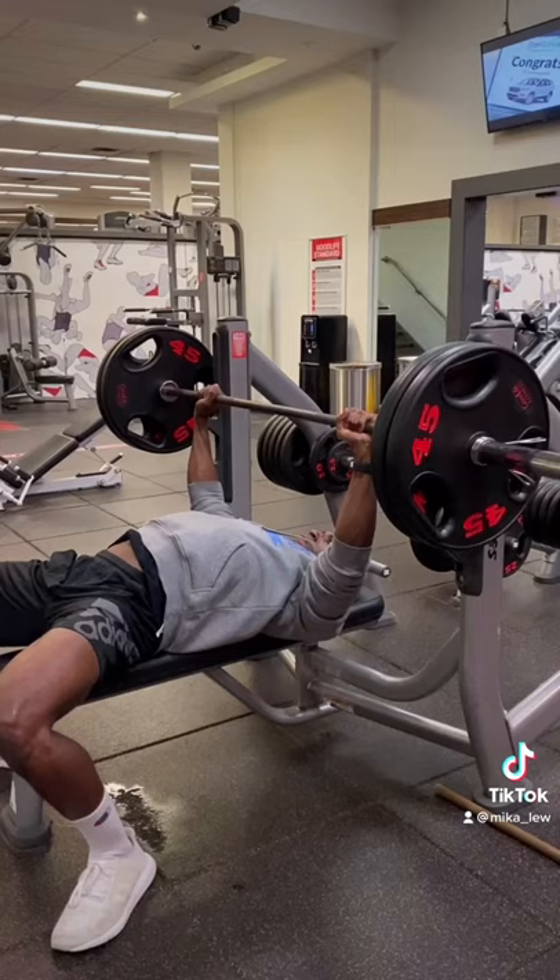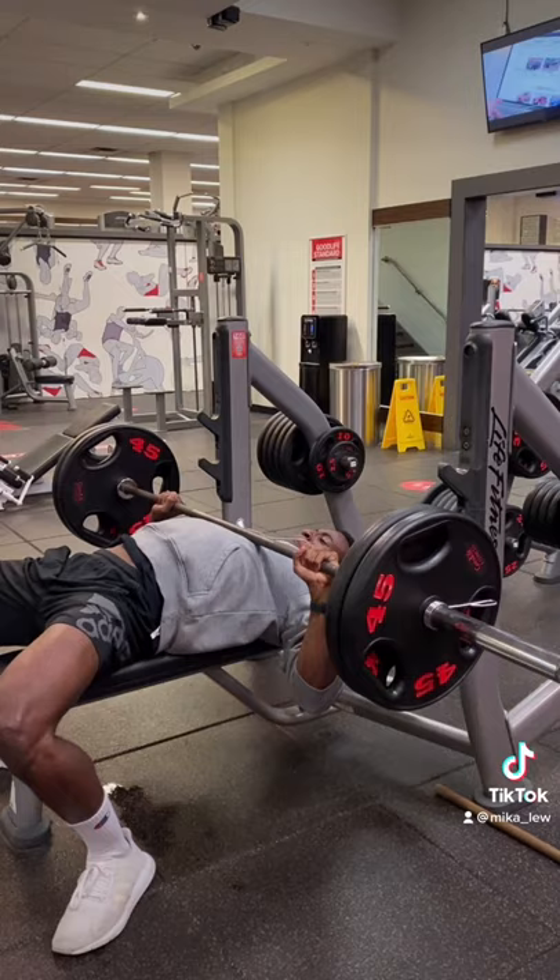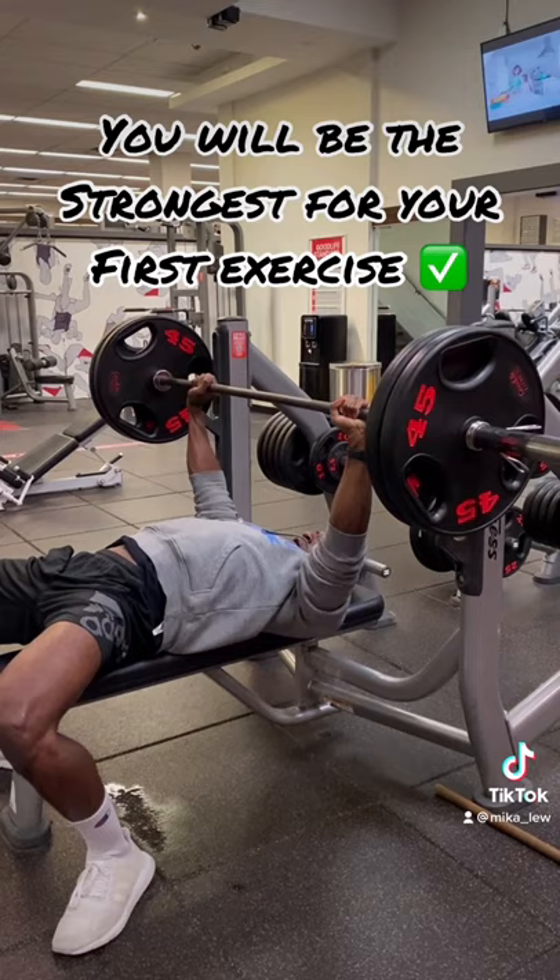In no particular order — the standard flat barbell press. I like to start every push workout with this movement because you can load a lot of weight on it, and I also care about my strength. It works both your upper and lower chest.